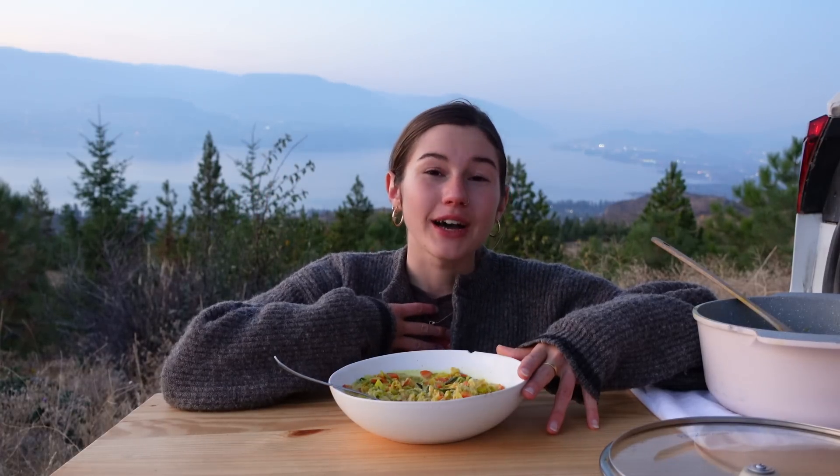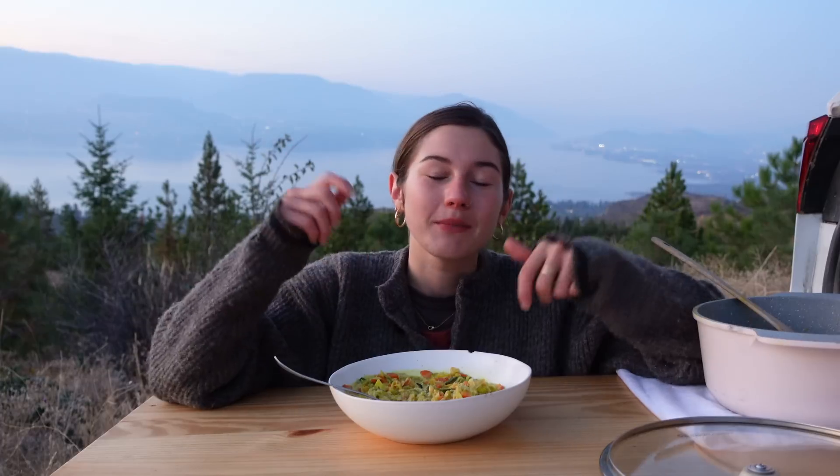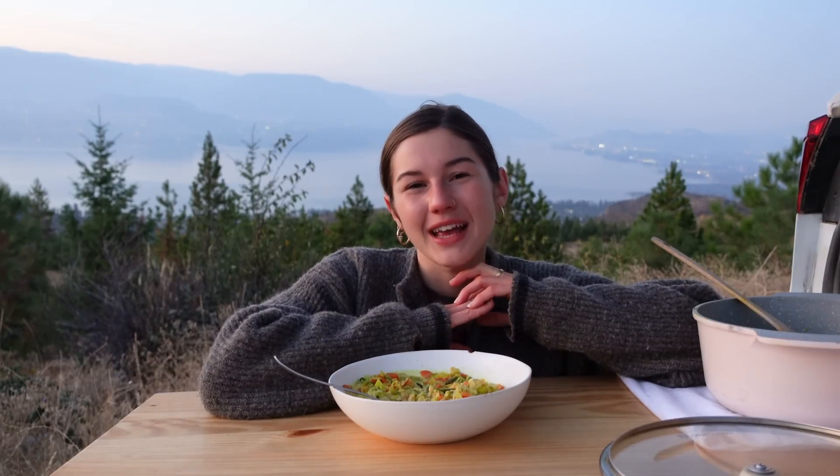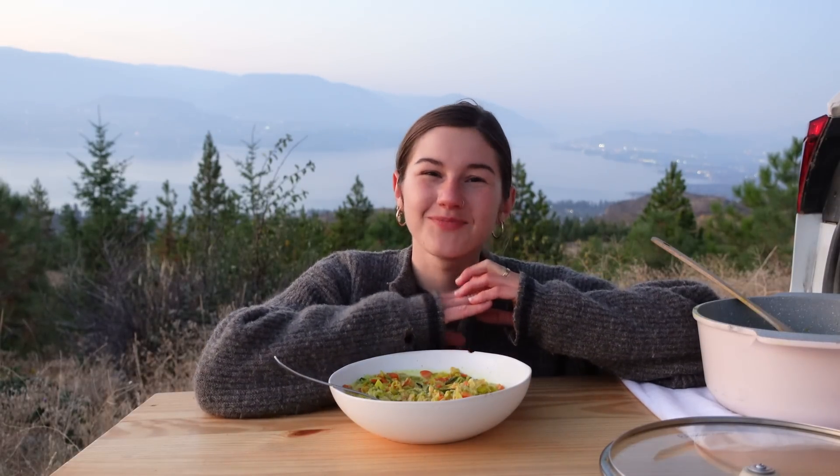If you guys enjoyed today's video, definitely hit the like button and the subscribe button — it truly helps me out. I hope you guys try one of these dishes. If you do, let me know down in the comments or on Instagram at Flavorful Julia. Thanks for being here. I love you so much and have a beautiful rest of your damn day. Bye.